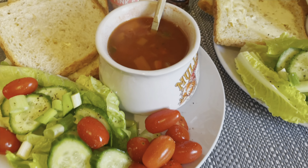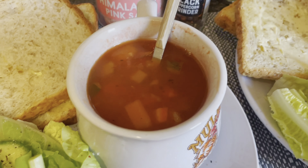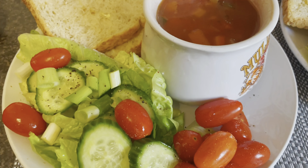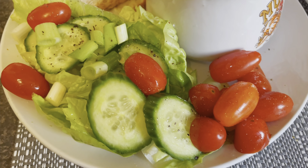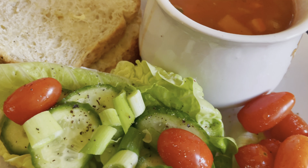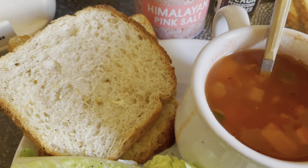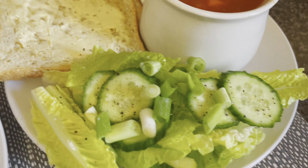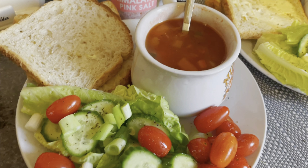For lunch we're having some Mediterranean tomato soup — just heated it up. On the side we have some salad: cherry tomatoes, spring onions, cucumber, and some romaine and little gem lettuce, with some slices of oat bread as well. My son doesn't like cherry tomatoes so he's not having them. That's lunchtime.